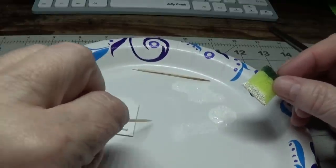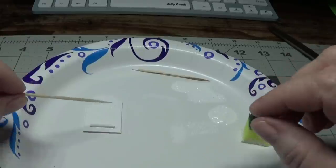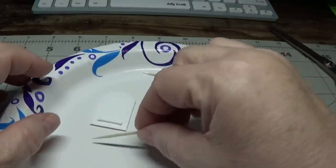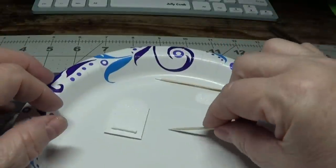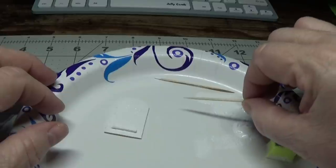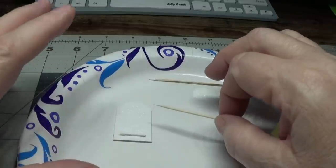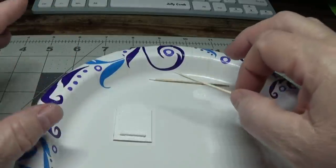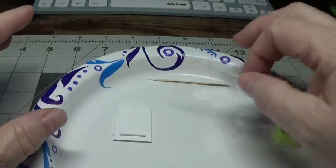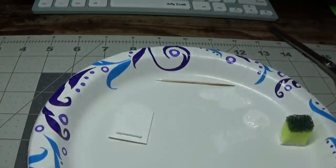Allow this to dry thoroughly — your tabletop fan comes in very handy and this will dry pretty quickly. Then pick it up and do the sides all the way around. When that dries, do the back. You want it thoroughly covered. Make sure it's not tacky. It might even be beneficial to let it dry overnight — maybe make a whole bunch of these up the day before.